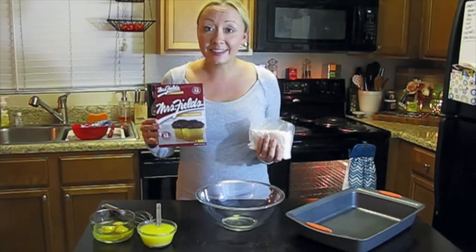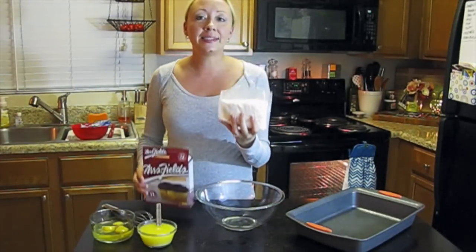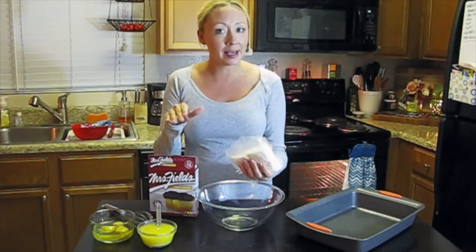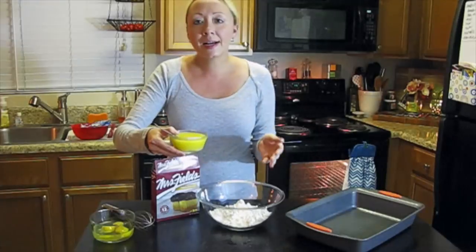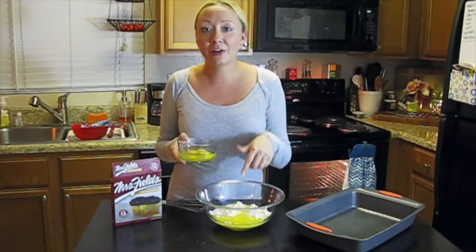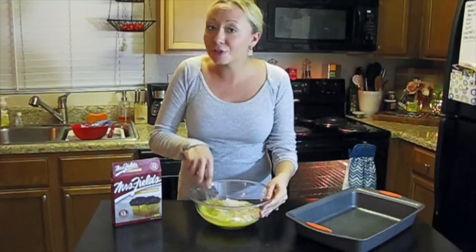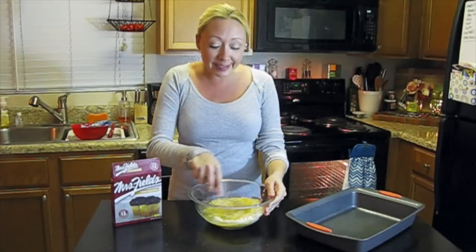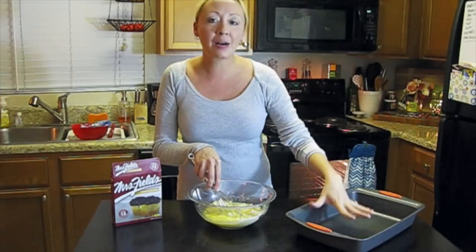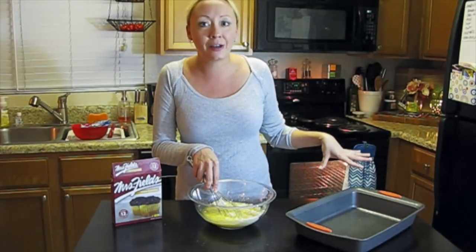The first thing we're going to do is work on our crust. Take the cupcake mix — nine ounces of yellow cake mix — and dump the whole thing into a bowl. Add about half a cup of melted margarine or butter, then one egg as the final ingredient. Mix everything up really well — feel free to use an electric mixer, just make sure everything gets fully incorporated. Then put it in the bottom of your pan and pre-bake it at 350 degrees for about eight minutes, just until it sets up.